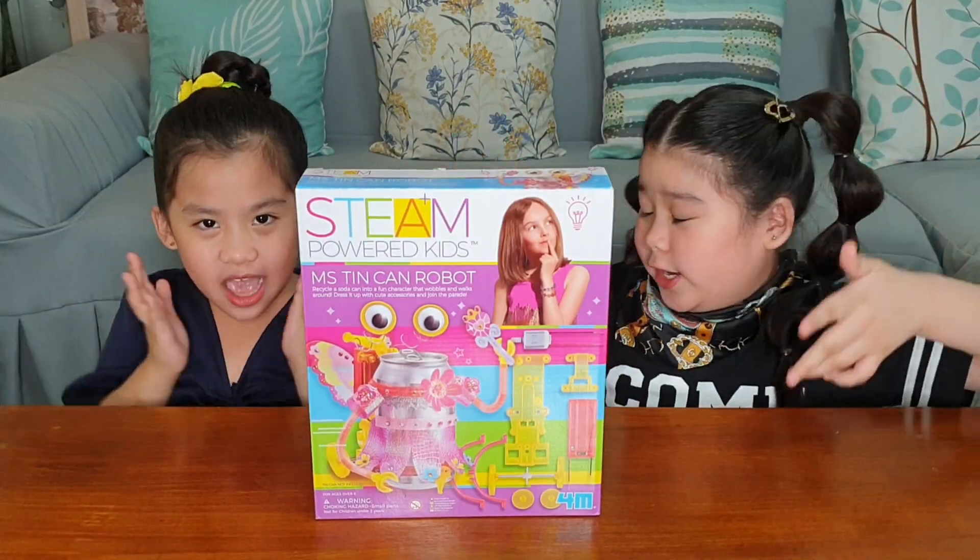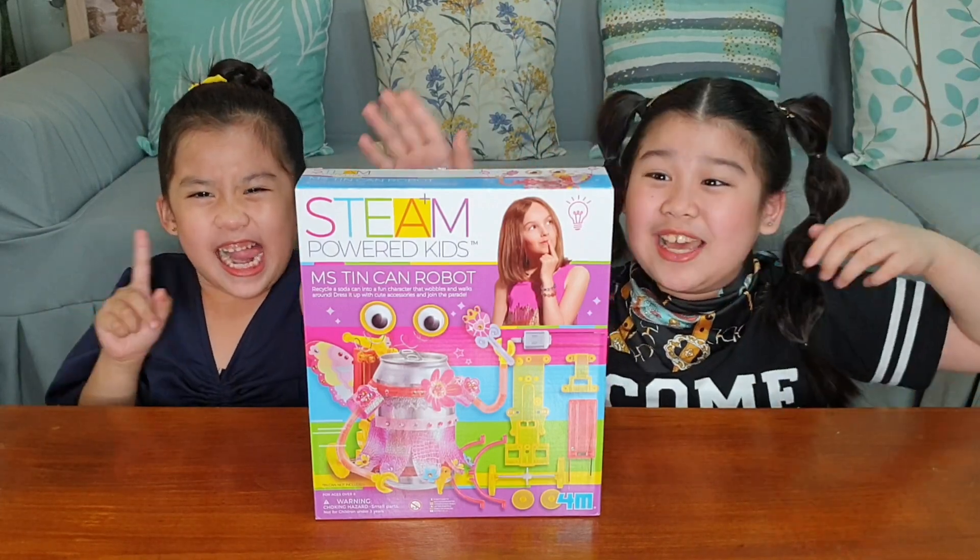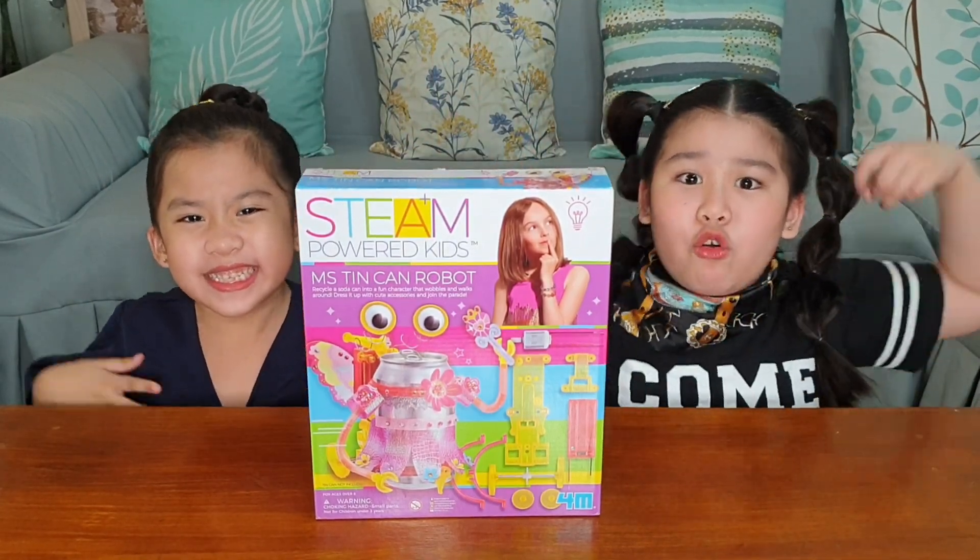Hi guys! Again and again and again and again, we're going to be unboxing and reviewing the Steam Power Kit, Miss Teen Cat Robot!